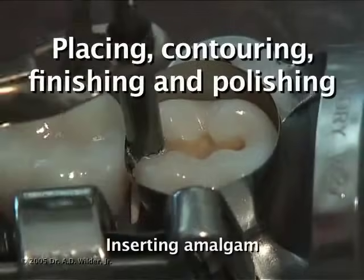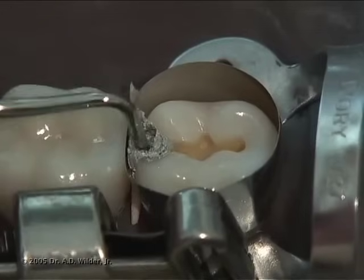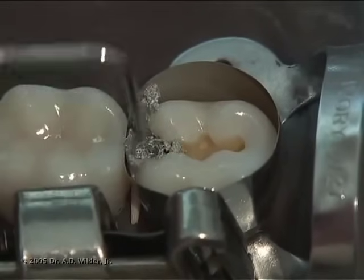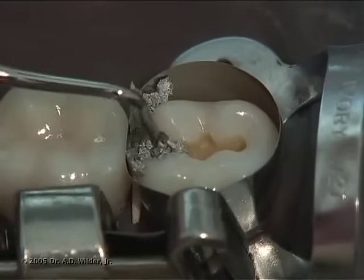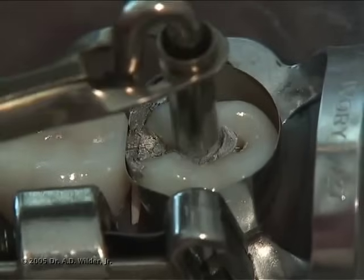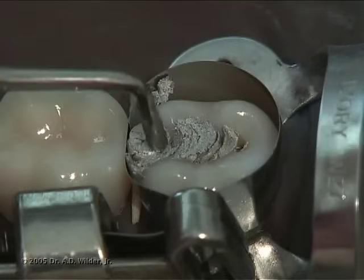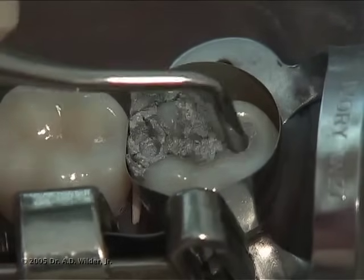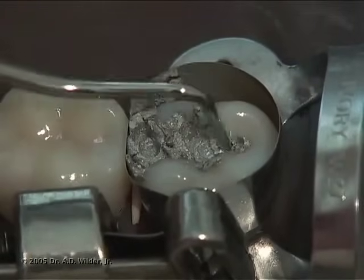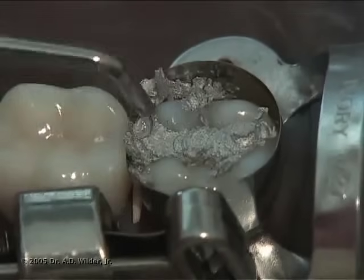After loading a triturated mix of amalgam into the amalgam carrier, insert it into the base of your proximal box and occlusal step. With the small end of the condenser first, compact the pliable mass of amalgam against the internal line angles of the preparation. Place new amalgam as needed and condense firmly and thoroughly to ensure that no voids are present. Be especially sure to condense the amount of amalgam in place.